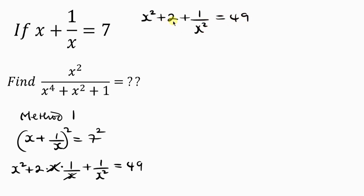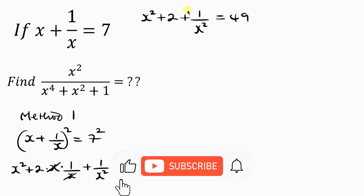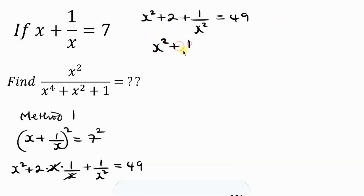Our next step is to move the 2 to the right-hand side. So I'll have x squared plus 1 over x squared equal to 49 minus 2, which gives x squared plus 1 over x squared equal to 47.